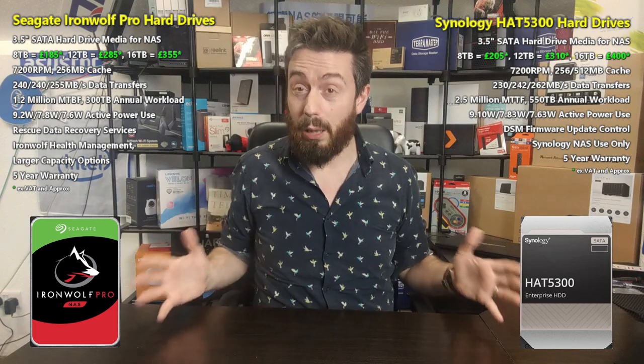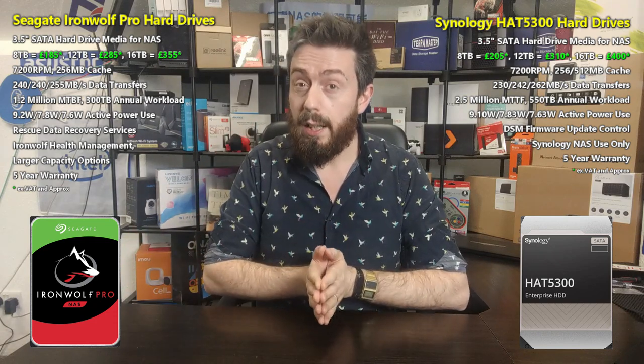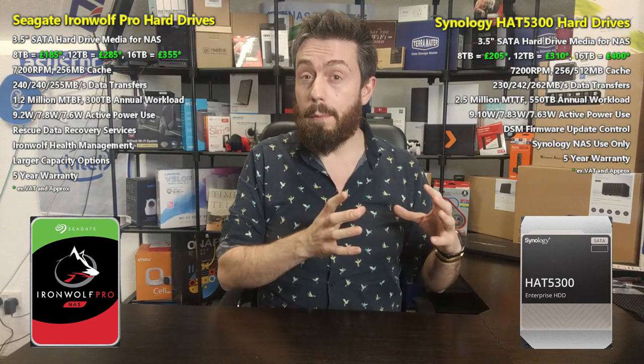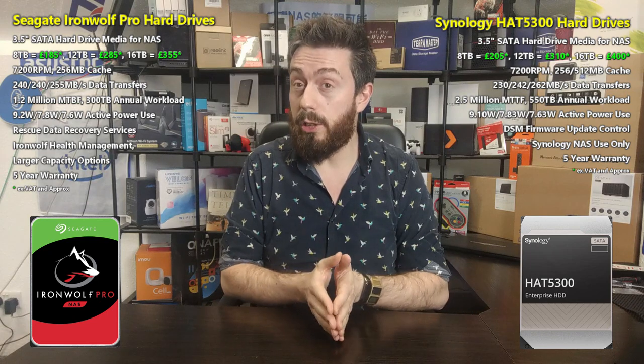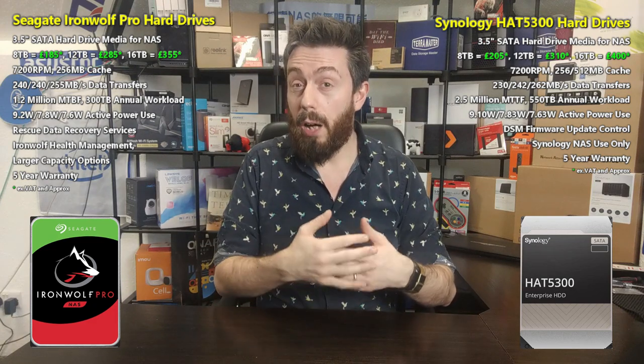Once you order these drives in the bulk they're designed for — systems with 8 to 24 or more bays — the savings add up to a decent chunk. But is that comparison entirely fair? Because Synology has produced what I'd class as an enterprise data center-class drive and placed it in a bracket where most brands put pro-series NAS drives, arguably pricing a lot of other companies out of the market.